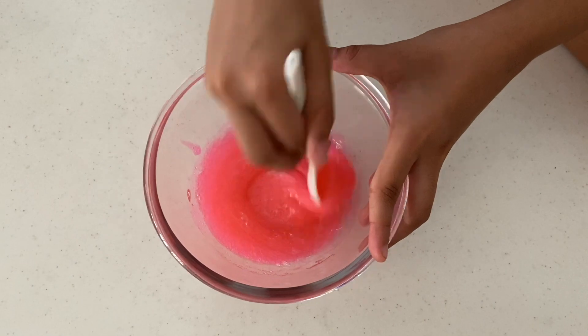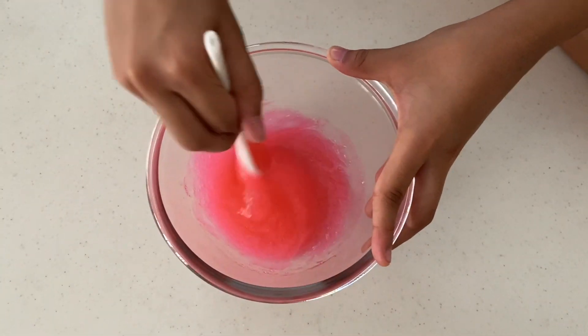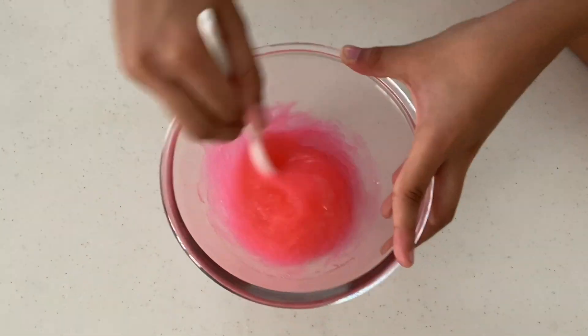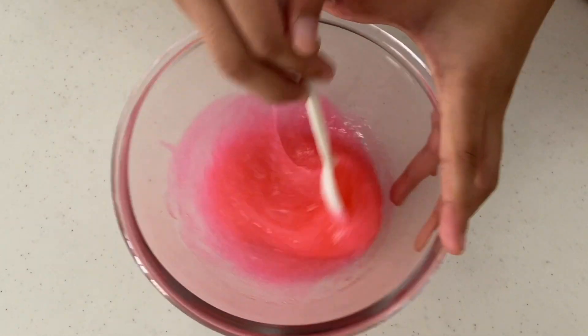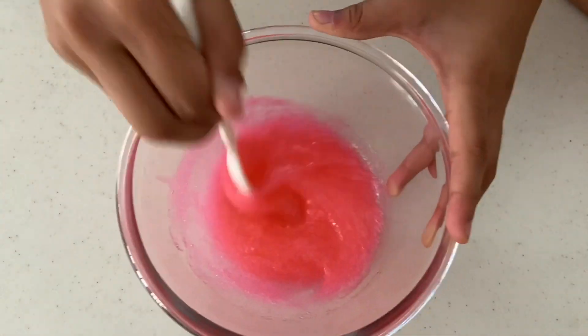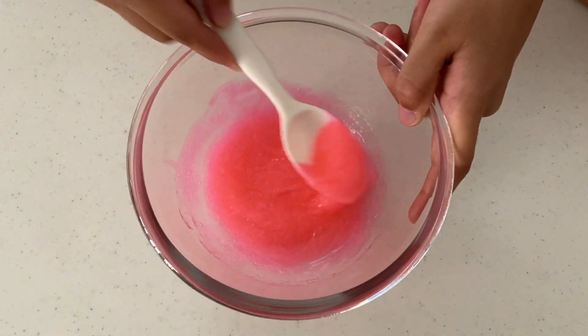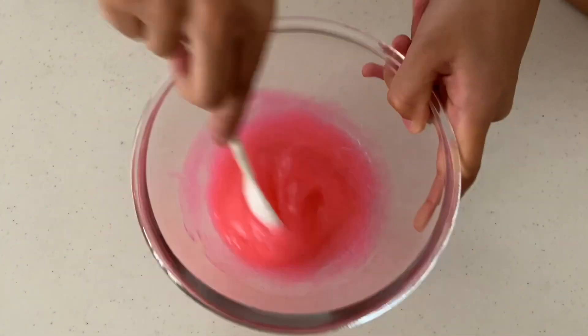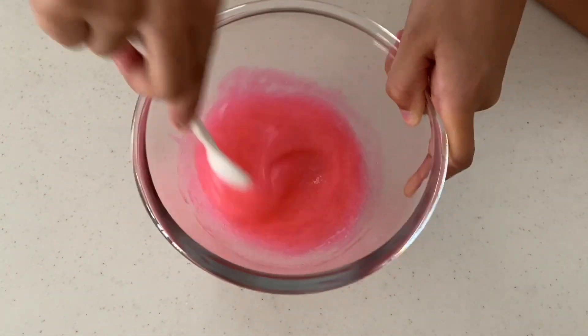Continue adding squirts of contact lens solution — about two to three squirts at a time — until the slime starts to form.